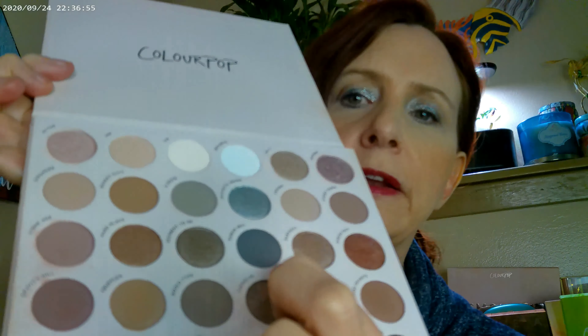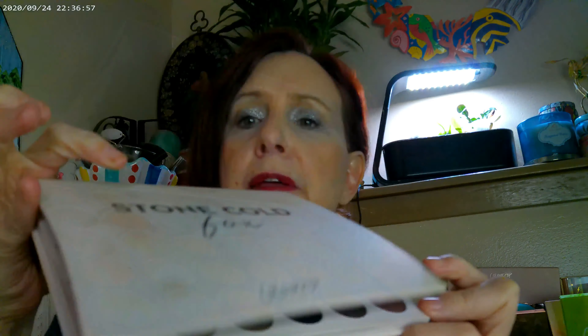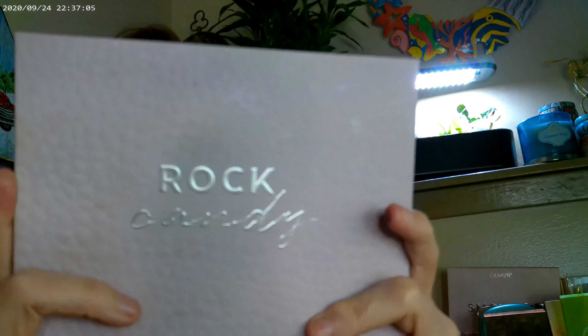I used this one shade from the Stone Cold Fox, and I also went ahead and used a Rock Candy palette. These are nice small palettes — they have about 30 shades or so, but they're nice and small so they fit in one hand.